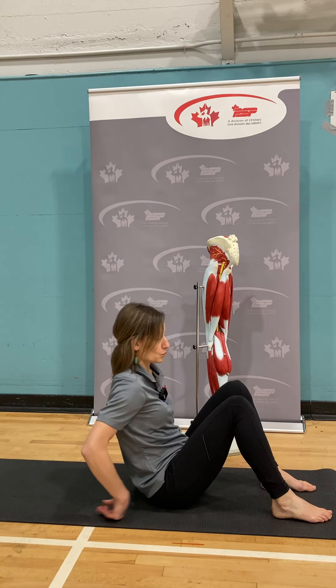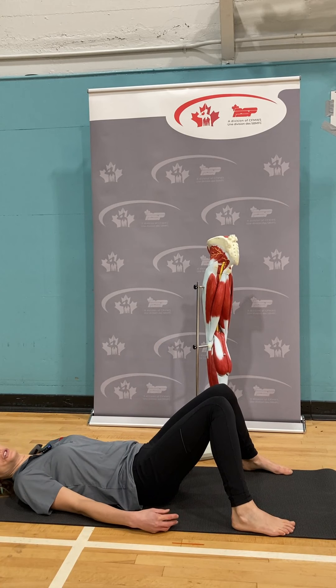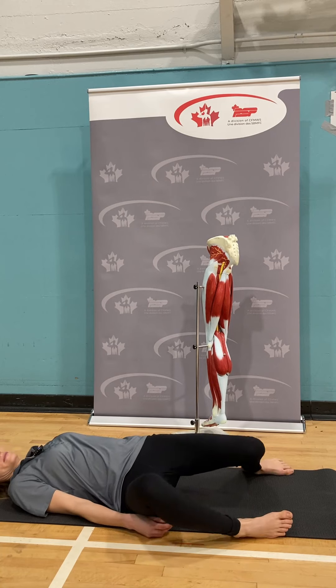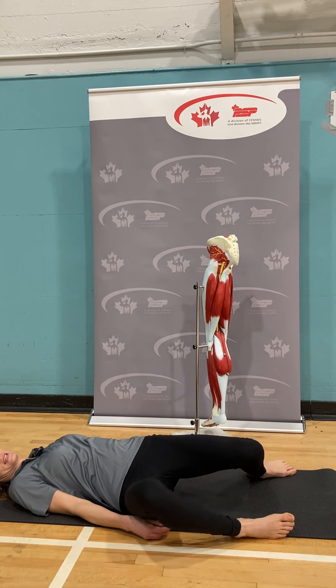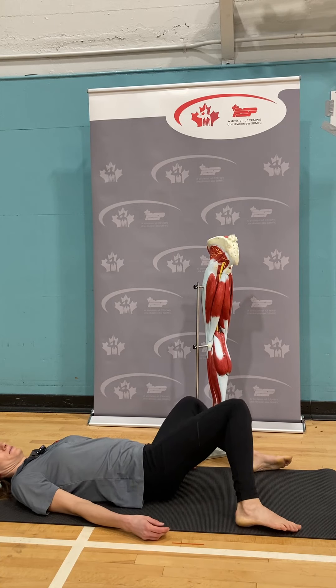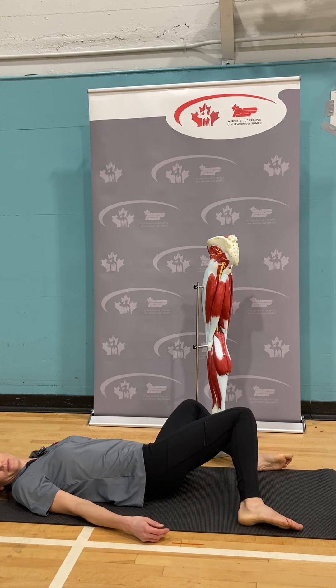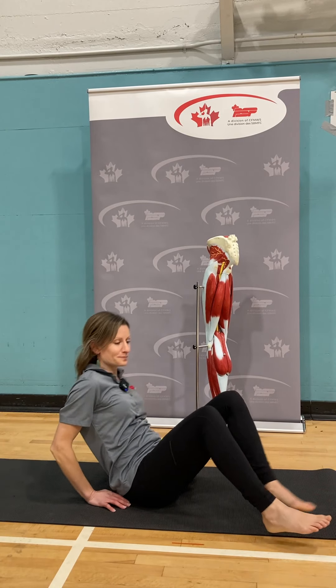The last option here is windshield wiper legs. Feet are on the outside of the mat — this is a good way to create some space and mobility in the hip joint. Allow the legs to drop to one side and then the other. Next we're going to move on to talking about the adductors, some problems we see there, and how to address them.